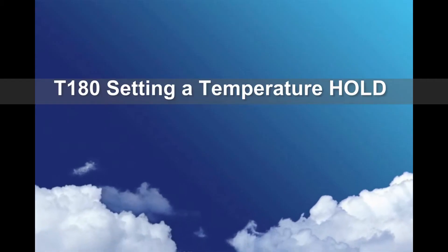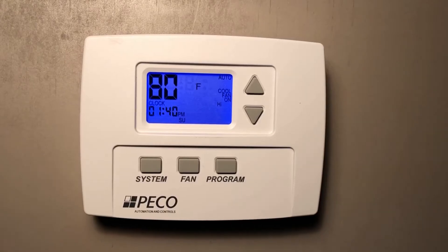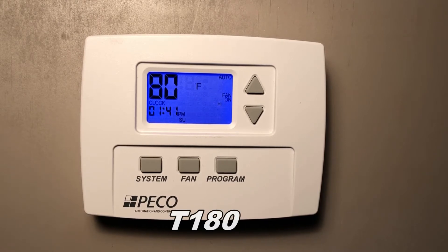This video covers setting a set point on permanent or temporary hold. Hi, this is Mark of Pico, and today I'm here to talk to you about our hold function for the TU-180 thermostat.